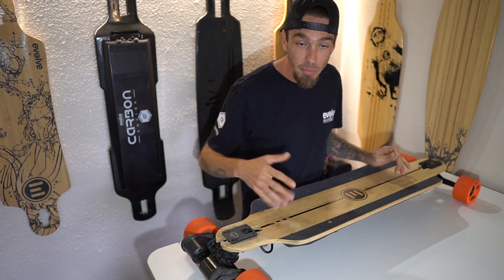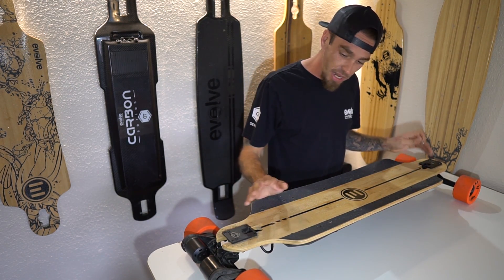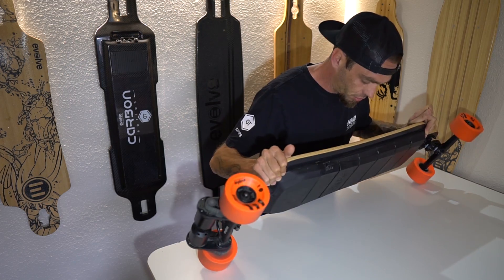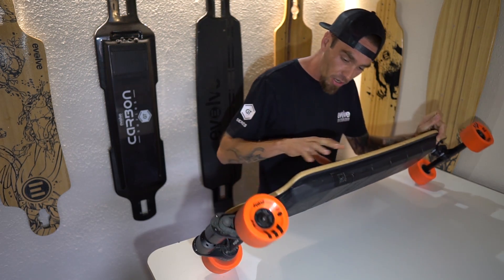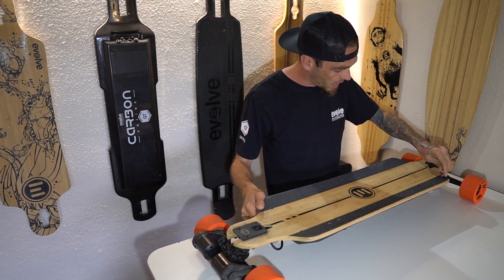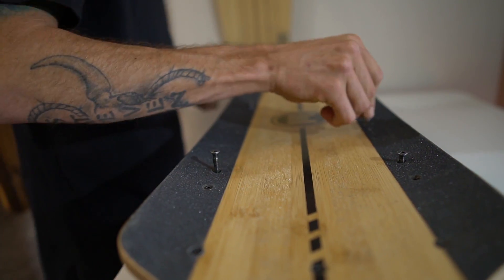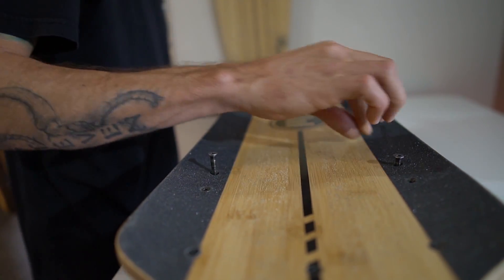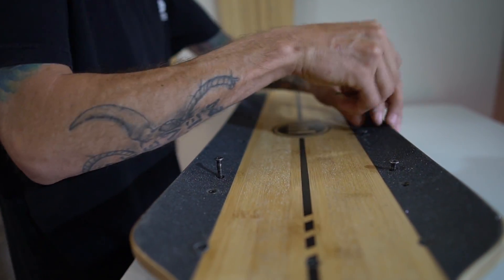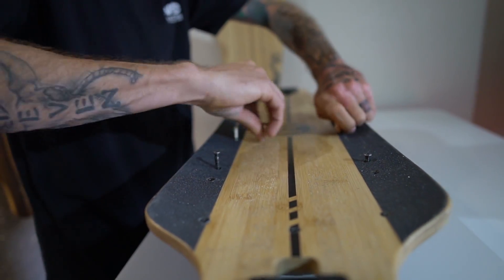This board is not going to be as easy to take apart as the other one. You have to drop it from the bottom — take all your screws out from the top and everything drops from the bottom. Just a few more screws left and then we will drop the battery from the deck.